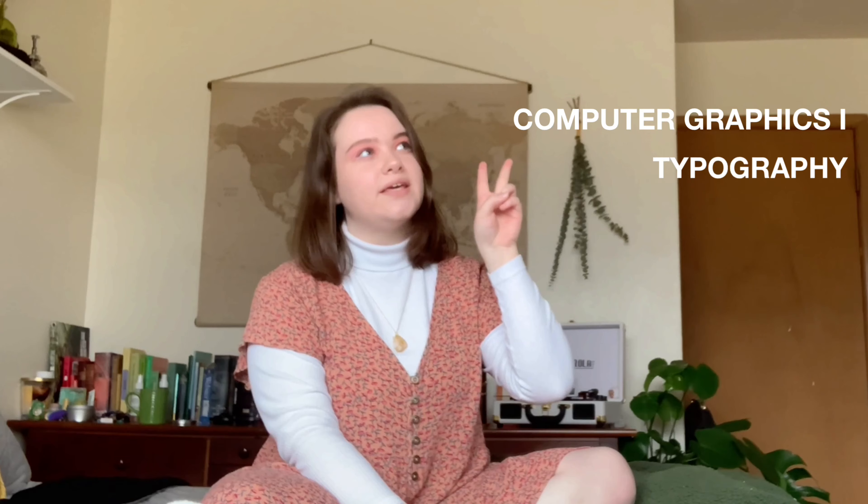Hi friends! It is time for another semester recap. This will be the first semester of the second year of my graphic design major. This semester I took four design classes: computer graphics, typography, illustration, and history of graphic design — but we don't have to go over that because it's not interesting. Well, it's interesting, it's just I didn't do any visual projects to show you.